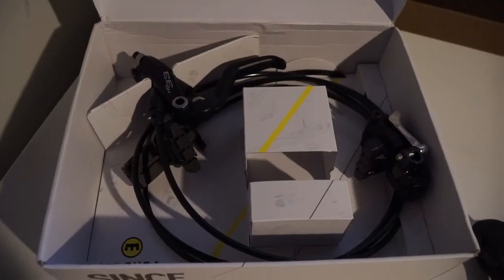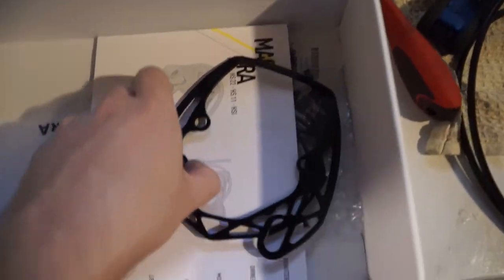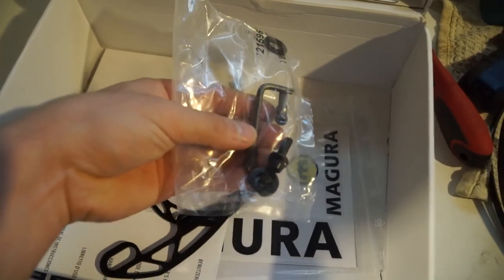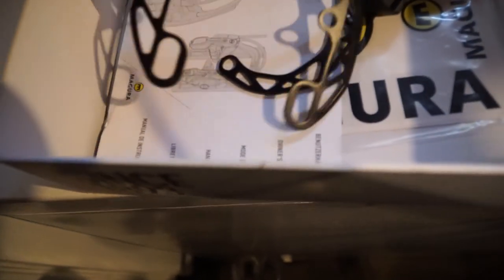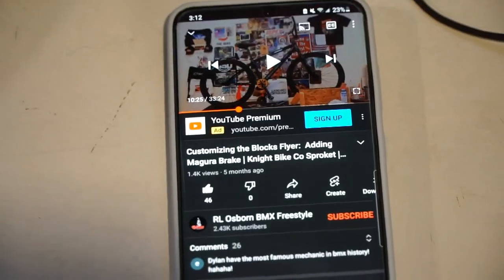These are the HS33R. The brakes just sit in that little cardboard. There are some brackets, the manual, some stickers, and some parts and tools. I was doing some research and found a video that really explains how to do the installation on these Maguras for wheelie bikes, especially the brand new ones with the fighter tires. You have to do a little modification on one of these brackets. So I'm going to watch that video, install them, and take it out for the first test ride.